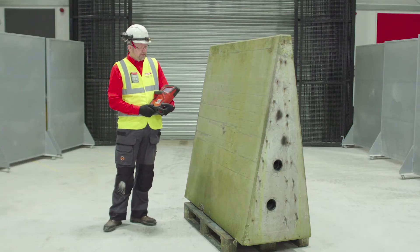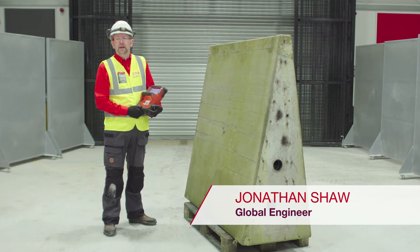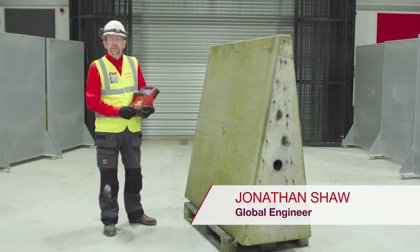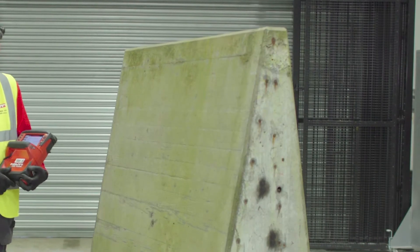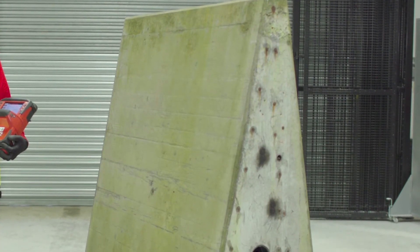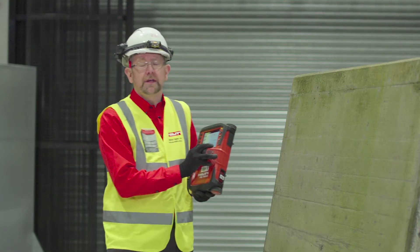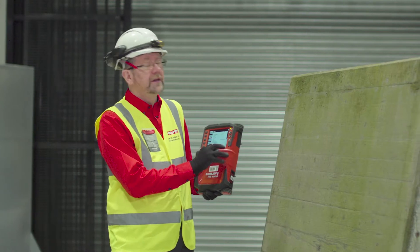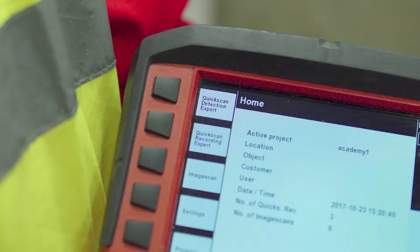Today we're going to look at the quick scan detection mode on the Hilti PS1000 scanning system. This is a very useful mode for detecting rebar and other embedded objects in concrete so that you can avoid hitting or striking them when drilling. This is how we would use the Hilti PS1000 in quick scan detection mode to search for vertical rebar in a concrete wall as we have here.